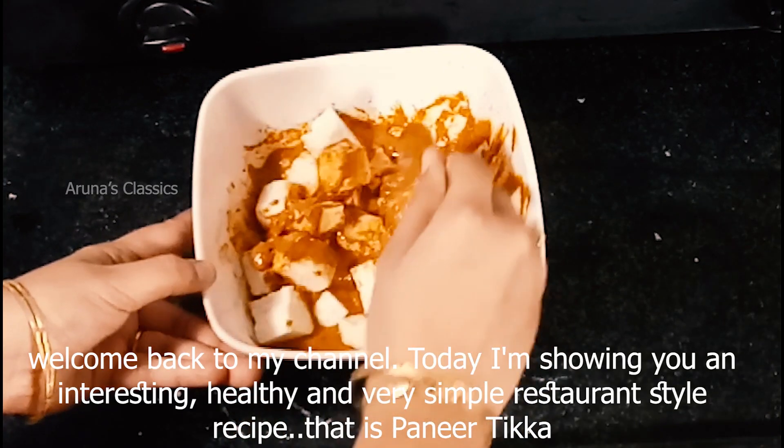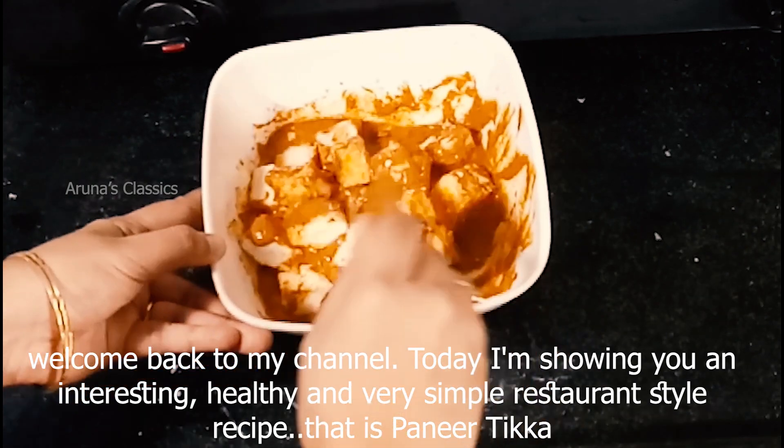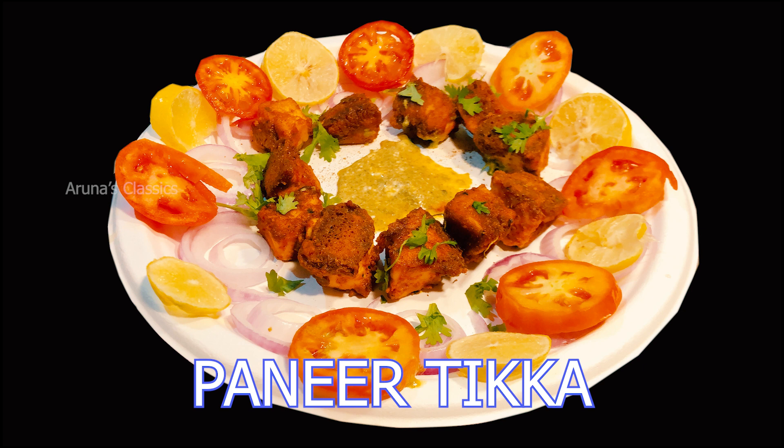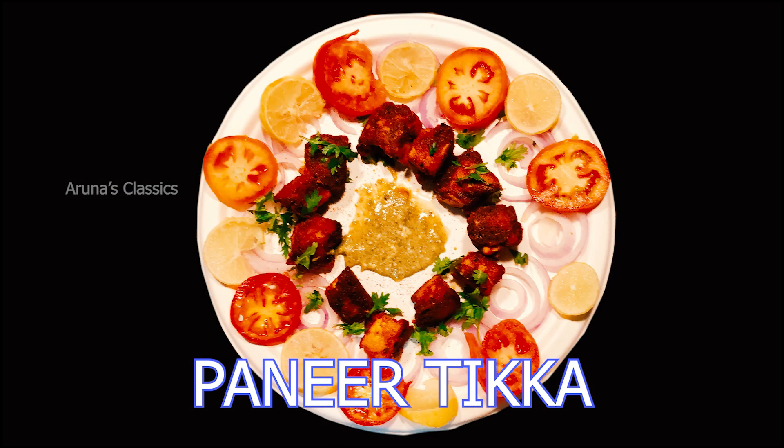Hello friends! Welcome back to my channel. Today we have a good evening snack — it is a Paneer Tikka. It is a healthy snack.